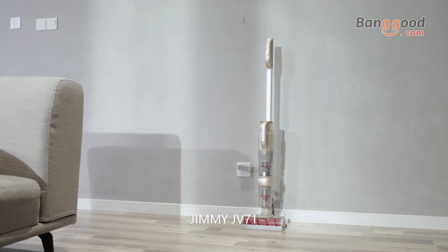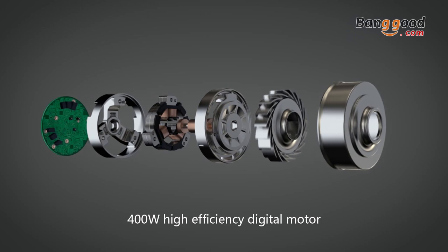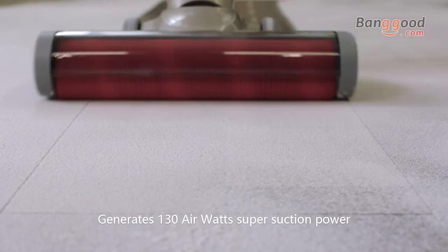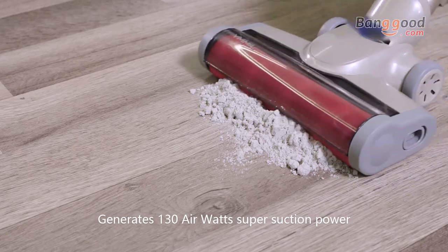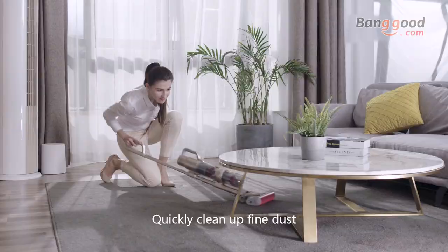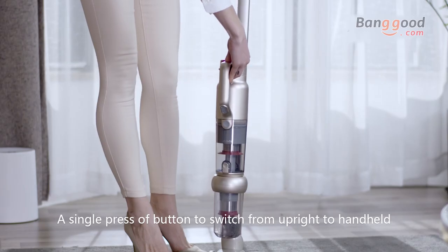Jimmy JV71 — an extraordinary easy cleaning experience. A 400-watt high-efficiency digital motor generates 130 air watts of super suction power and great cleaning performance, quickly cleaning up fine dust and big debris from floor and carpet.